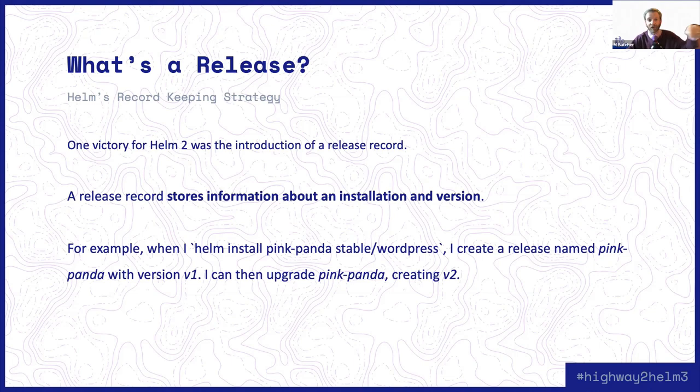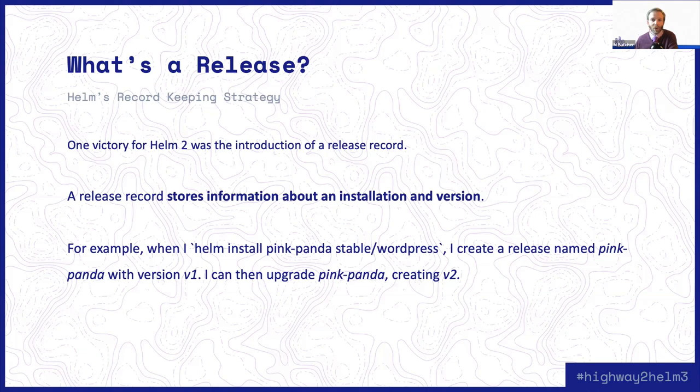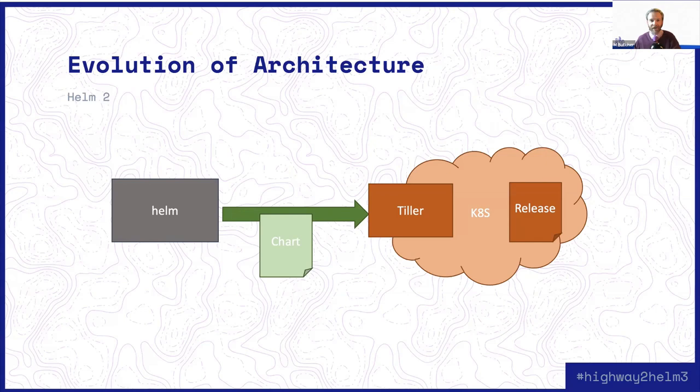The way that it worked in Helm 2 was that I would send the chart and my values files up to Tiller, and Tiller would manage all the release stuff for me. The client could be basically blissfully unaware of how Tiller was managing all of the releases. Behind the scenes, Tiller was storing these things inside of the Kubernetes cluster and was managing the versioning, checking for race conditions, and doing all kinds of things like that. But when we did Helm 3, we had to figure out a way to have Helm managing the releases from the client side without anything necessarily running inside of the server to manage the state for us.